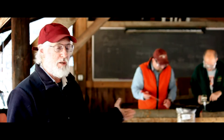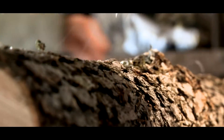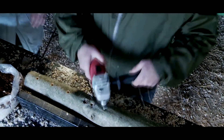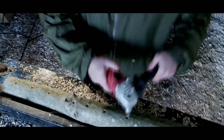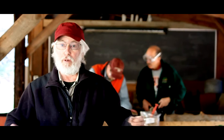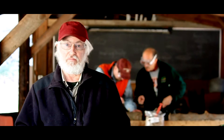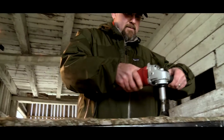At that point you inoculate the log, and that's what's going on in the background. You begin that process by drilling holes about an inch and a quarter deep at four inch intervals all the way down the log to create a row, then you turn the log 90 degrees and make another row. You end up with four or five rows of seven or eight holes each.